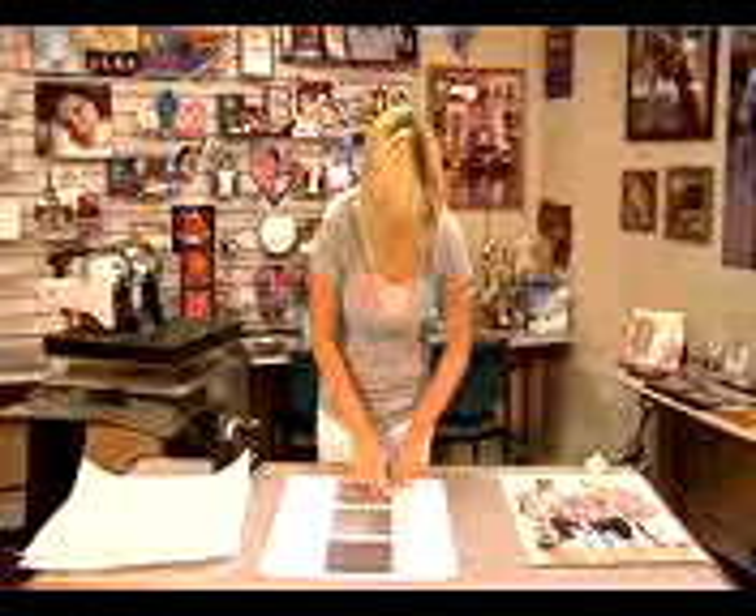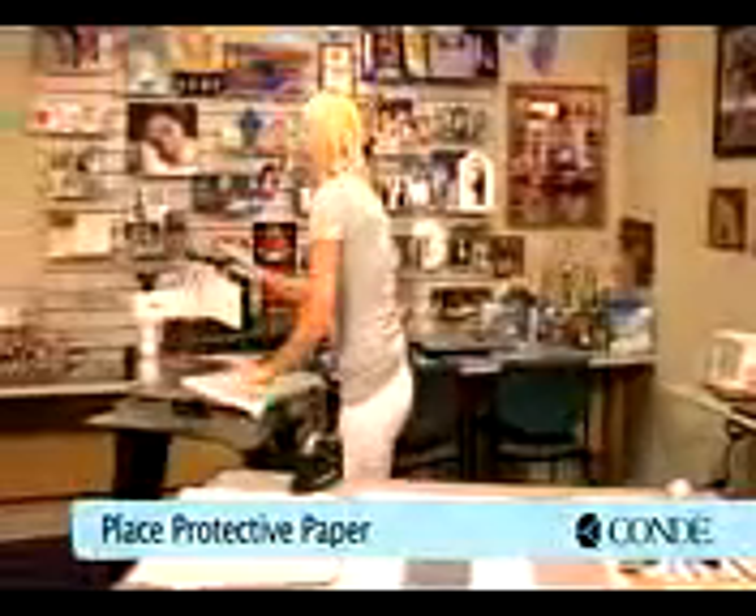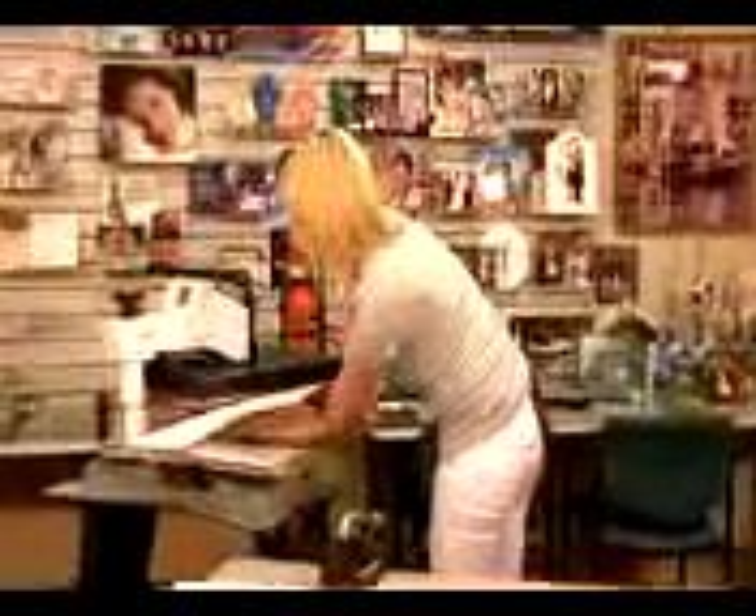Once our tiles are in place, we're going to move to our press. I have it heated to 400 degrees. I'll place a sheet of protective paper on the bottom of my press, grab my pieces of Chromalux, and flip them so my image is facing down.